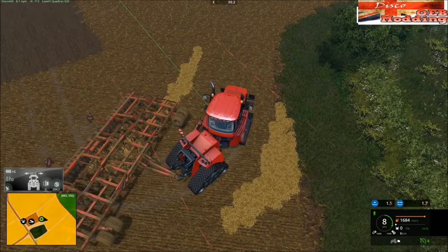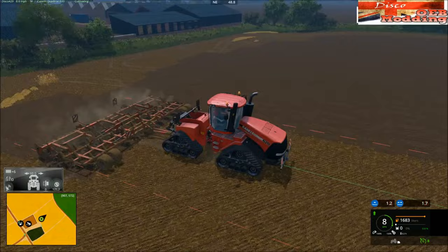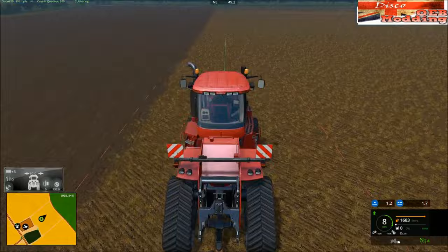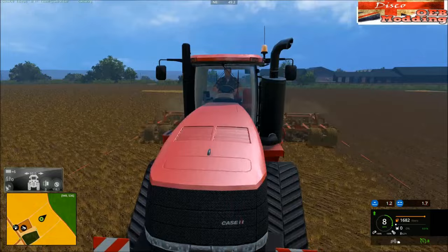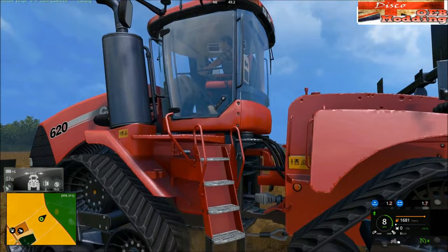Knock the GPS off, lift the cultivator, turn around. Yeah, that headland's a mess — I couldn't have done a worse job if I tried. The cultivator's gone black — look, quad track still spotless. Things made of Teflon, shit doesn't stick. But it is a beast.